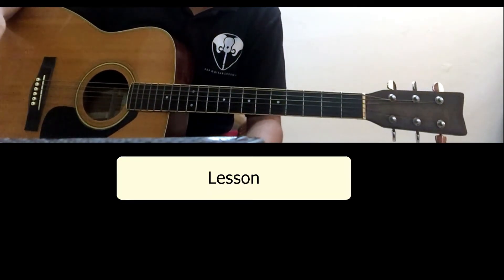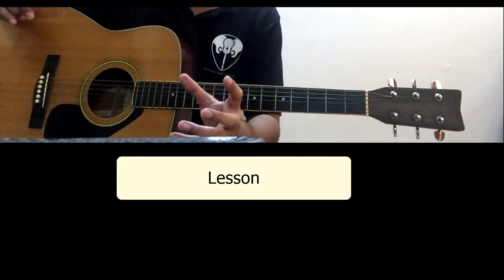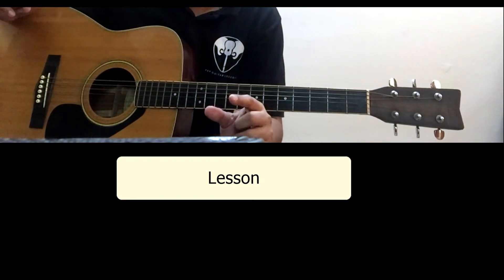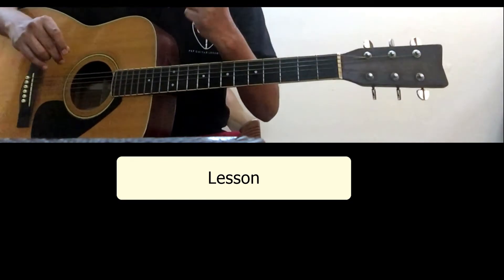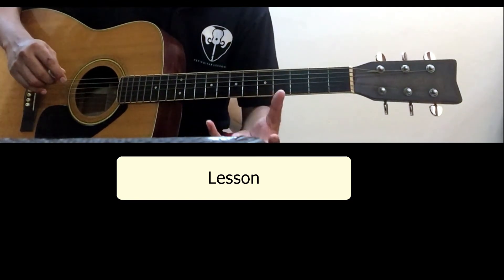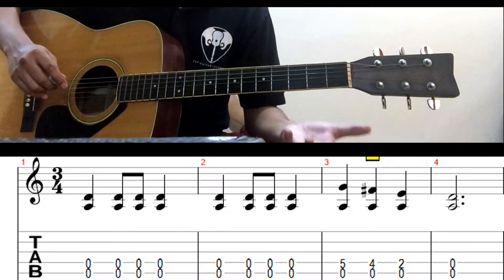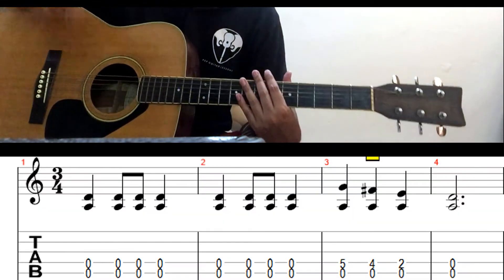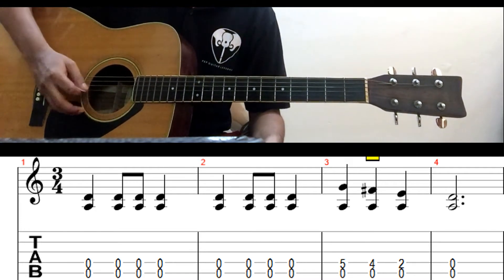So now let's begin the classes. What you have to know is the notes involved: 2, 4, and 5. So what I am doing? I am continuously playing with my right hand — down, down, up, down.